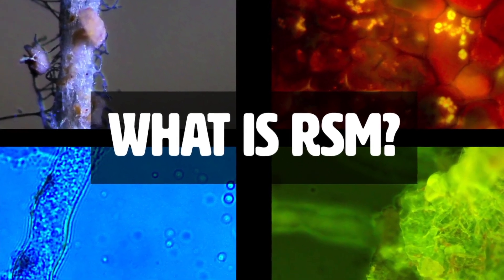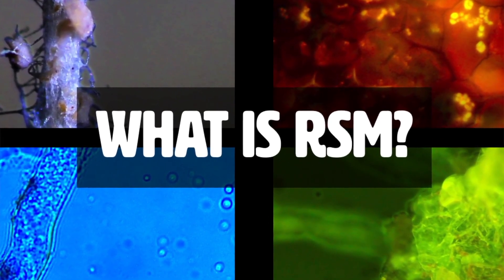Regenerative Soil Microscopy — RSM for short — is a holistic approach to microscope-based assessment and evaluation of soil, compost, microbes, mycorrhizae, biofertilizers, and plant roots and plant leaves. It can also be easily applied and adapted to broader mycology and other fields, whether you're brewing biofertilizers commercially or working with a specific cultivar in an aquaponic setting. All of these things will apply.